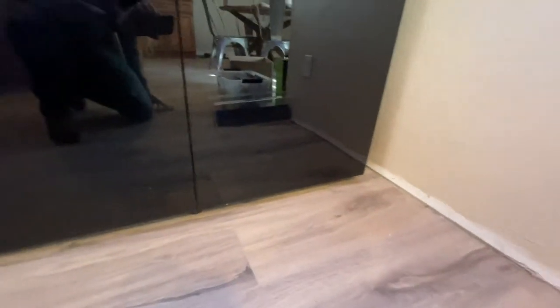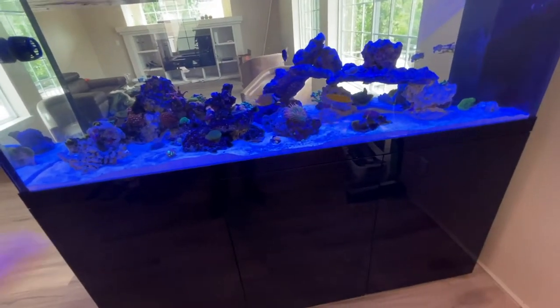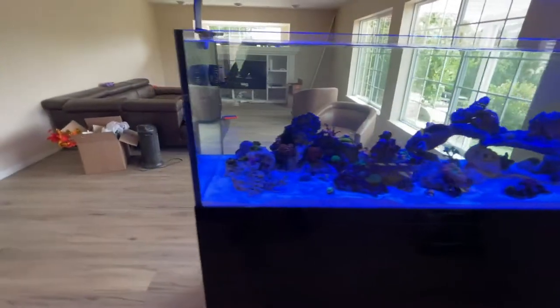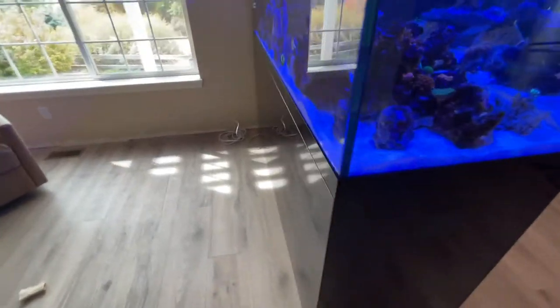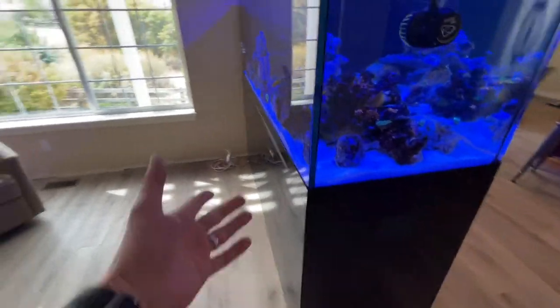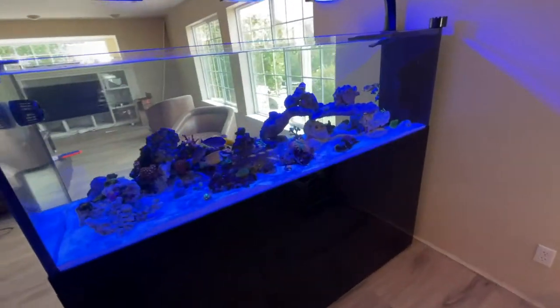One more thing on the stand — like the three major companies, ProClear comes with adjustable pads, which is great. When you move it in, the stand is pre-built; you just adjust the pads to level it. The tank itself weighs about 430 pounds empty, so it took four people with suction cups to move it in. We broke down the box outside, set it on the stand, and I used furniture dollies to roll it in. There are no doors on this side — I think maybe Waterbox does doors on both sides, but on the ProClear you just get doors on one side.